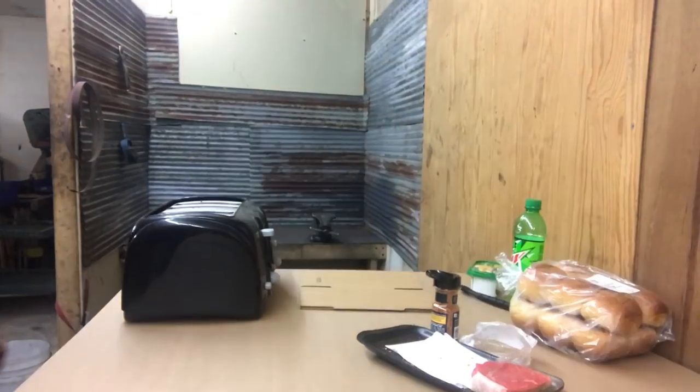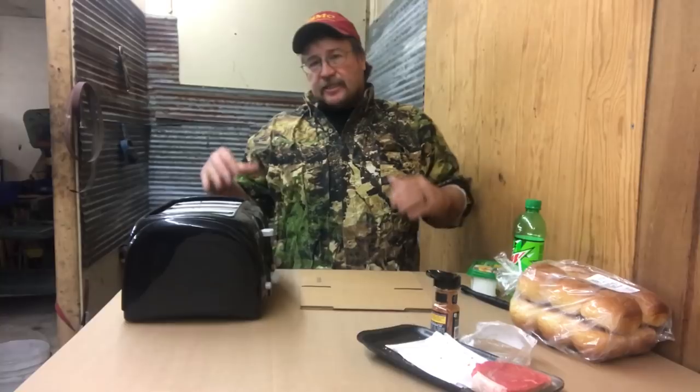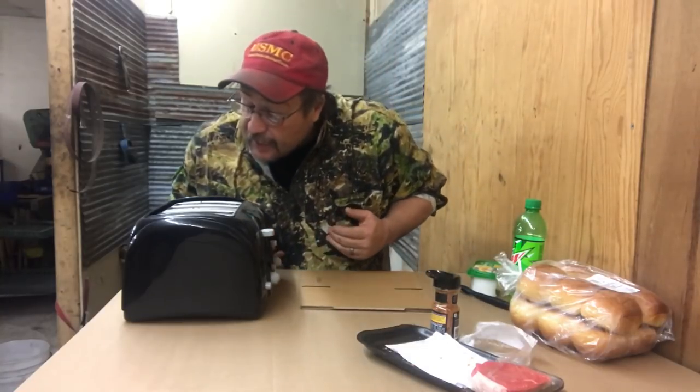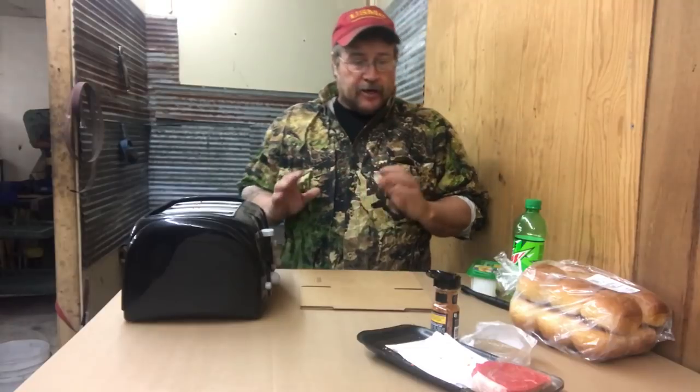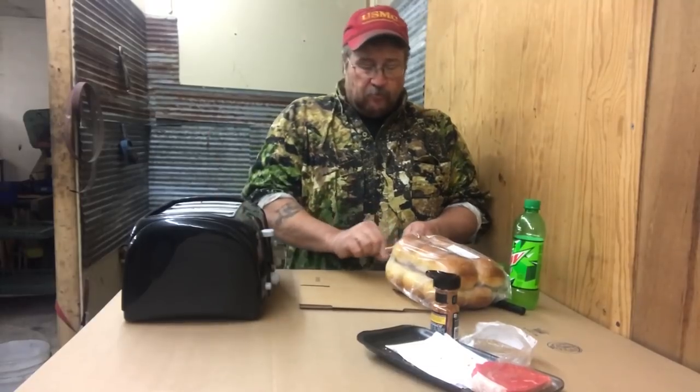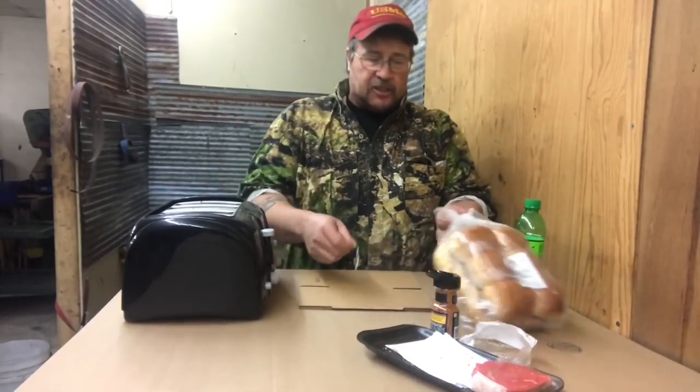We're so close to having toaster steaks. It's in for its third time. The video I watched said they did it four times for medium rare. It's actually cooking up pretty nice. I'm going to try one at three rounds and then put the last one in for four rounds and we'll see where it comes out.